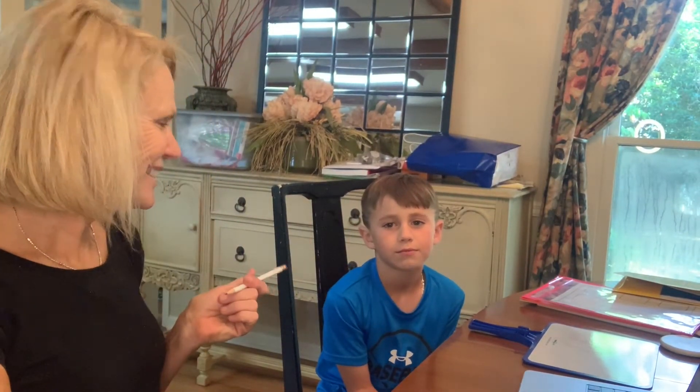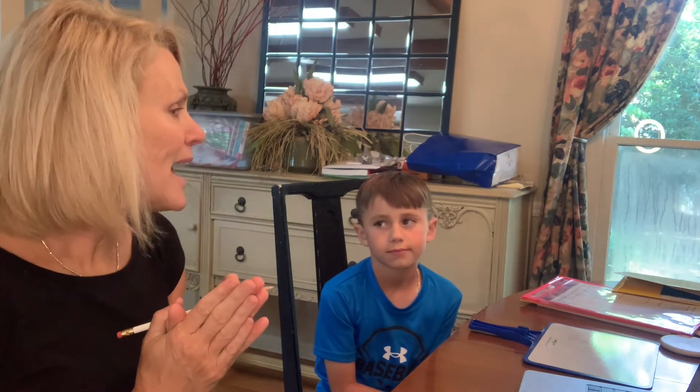Hey, I'm Rhonda Walker. Brody. This is my buddy Brody. And today we're going to review two-syllable words, closed syllables, and we're going to learn how to decode open syllables.